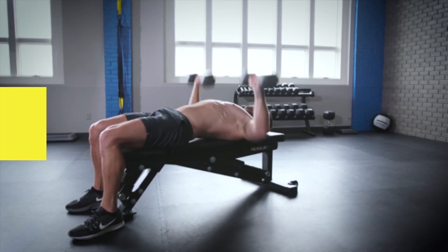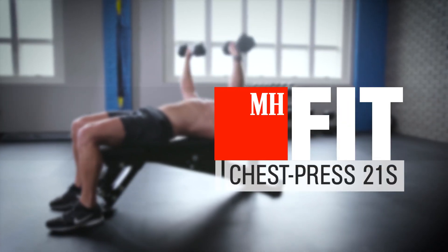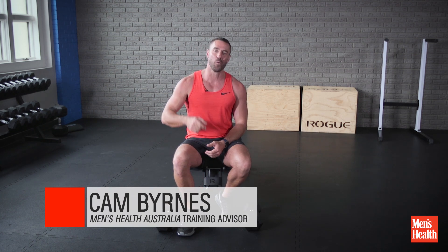Hey guys, Cam Burns here from Men's Health Australia. I'm going to show you how to pump up your chest in the best way you know how, and that's with these dumbbells. There's a different spin — it's called the 21s.